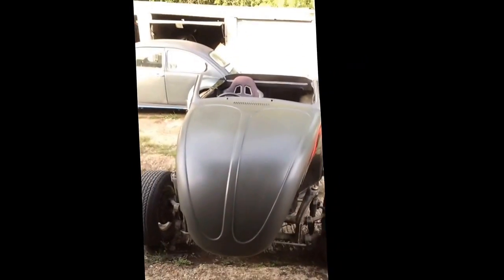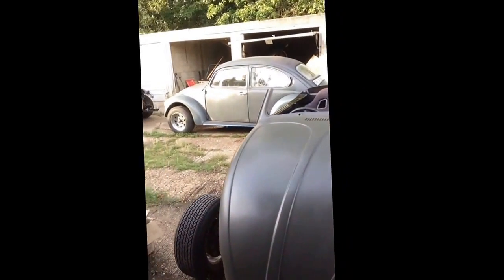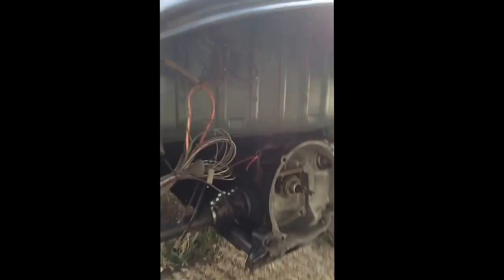Yeah, it's gonna be a bit of a project really. I've taken on a bit of a mission. I've got the beam extender and some other bits for it, so hopefully I'll keep you updated on what's going on with it. It's gonna be a bit of a mission because I don't know what's missing or what it needs.